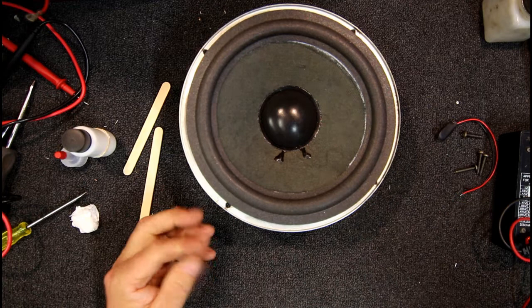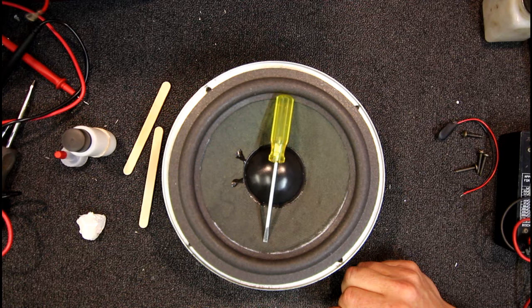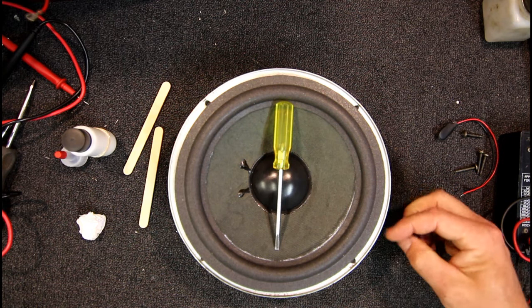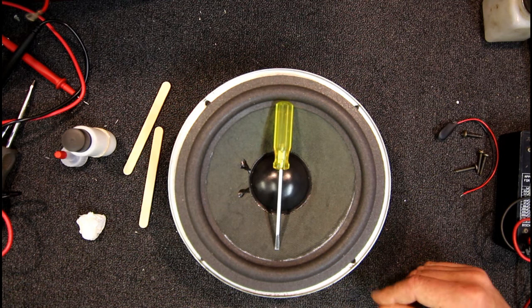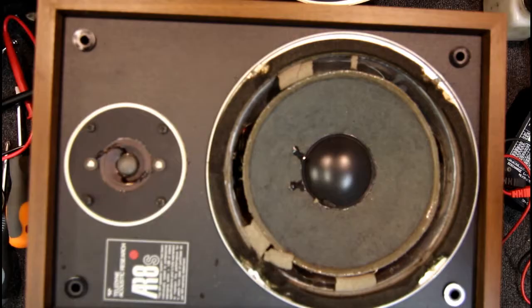Certainly looking a lot better than it did before. Hopefully that white glue should all go clear. I've actually just sat a screwdriver on there for now — probably not the most recommended way but it's only a fairly light screwdriver — just to hold that one bit down that keeps sticking up. The rest of it all seems to be seating down nicely, so I thought I'd just sit that on the one little piece that's sticking up just while the glue sets a bit more. I'll check that shortly, after another five minutes or so. The rest of it seems to be very good.